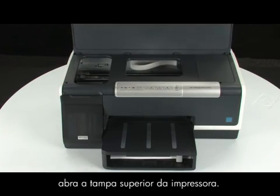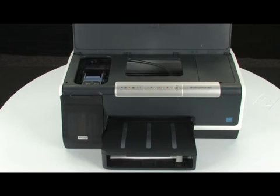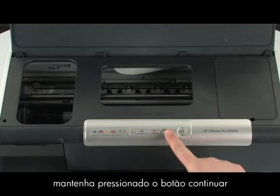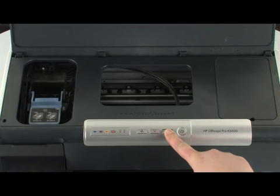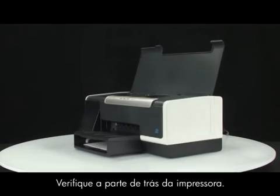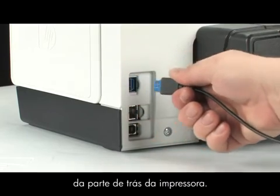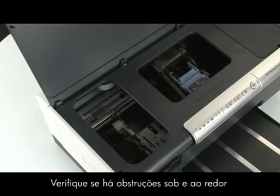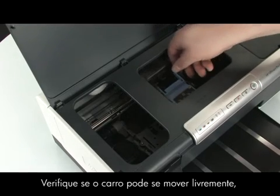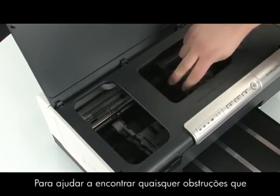With the printer turned on, open the top cover of the printer. The carriage may try to move into the access area — if so, allow it to move into that position. If the carriage does not move, press and hold the resume button until the carriage moves to the left. Go to the back of the printer. While the printer is still on, disconnect the power cord from the back of the printer. Go to the front of the printer. Check for obstructions under and around the carriage that could prevent it from moving. Make sure the carriage can move freely by gently pushing it to the left and then to the right. This helps find any obstructions that might block the movement of the carriage.